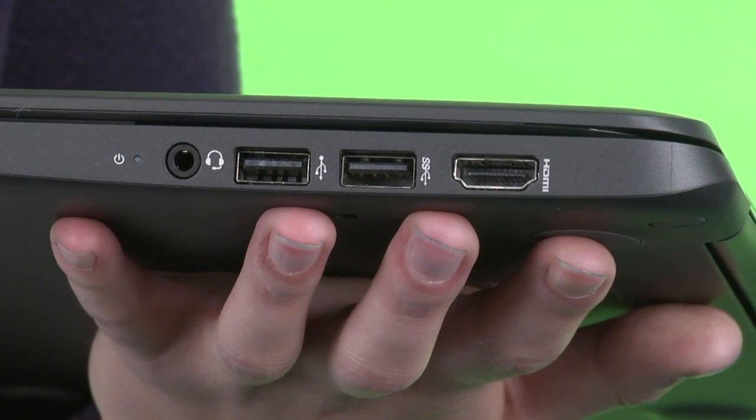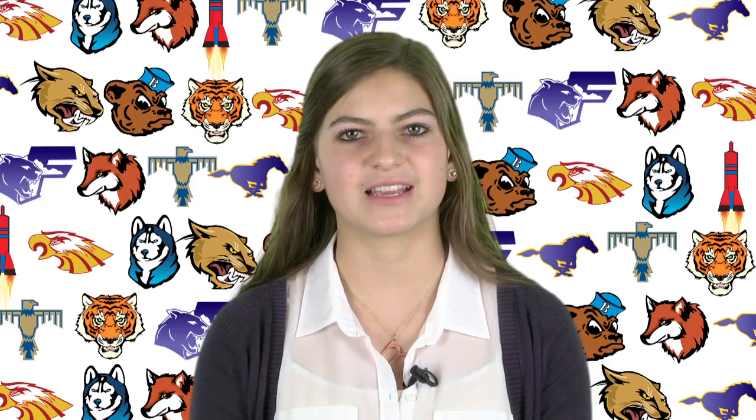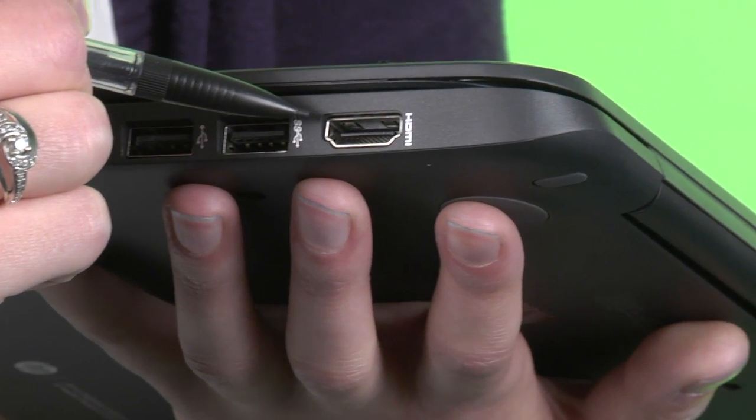On the right-hand side of the laptop, you'll see a series of ports and connectors. The first one is the HDMI port. You probably have seen HDMI ports on your television sets at home. HDMI is great, but not all of your projectors in classrooms have HDMI ports.